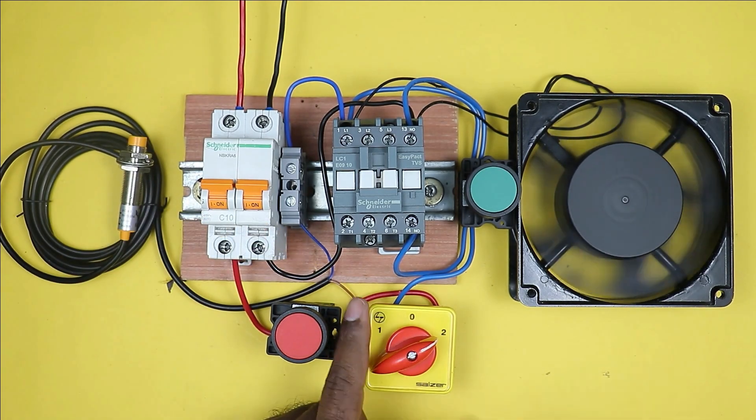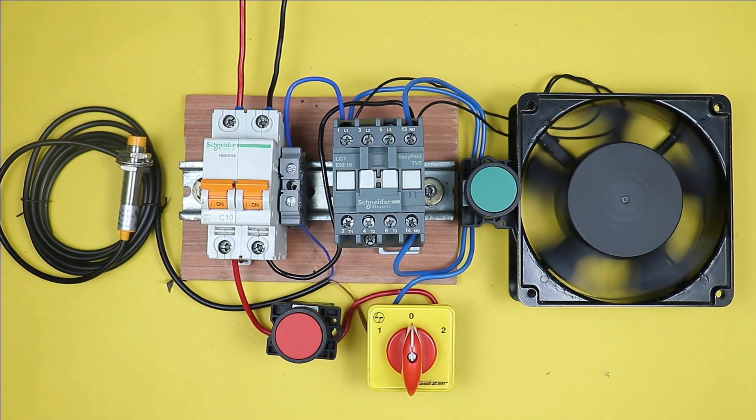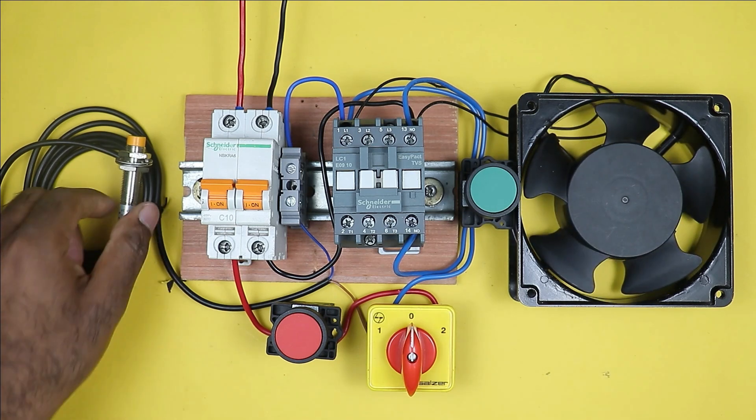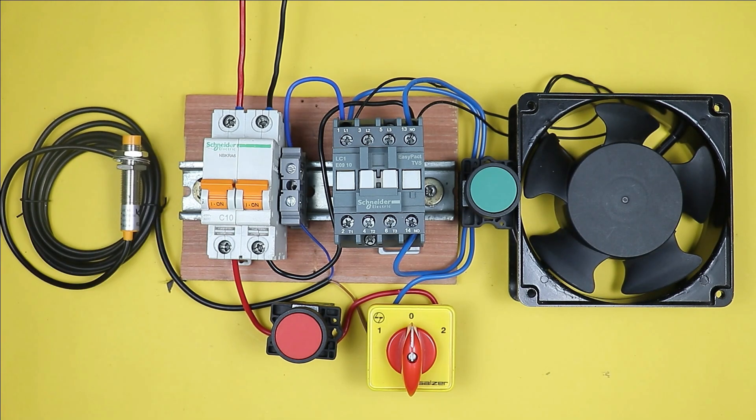If I select the zero position in this selector switch, then in this condition we cannot turn on the motor through the push button, and not even through the sensor can we turn on the motor.